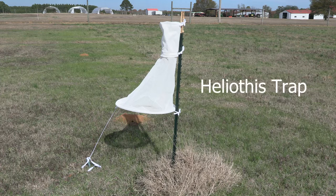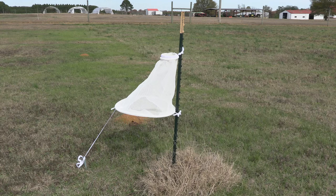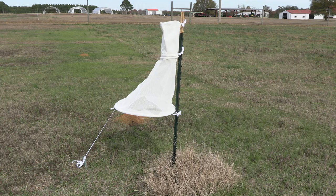One of the easiest traps a grower can get is called the Heliothis trap. It is commercially available and retails for around $120. The reusable trap is constructed with a durable fine mesh and encompasses a large bottom mesh funnel and a smaller removable mesh collection top. The removable top allows for easy monitoring of pests.